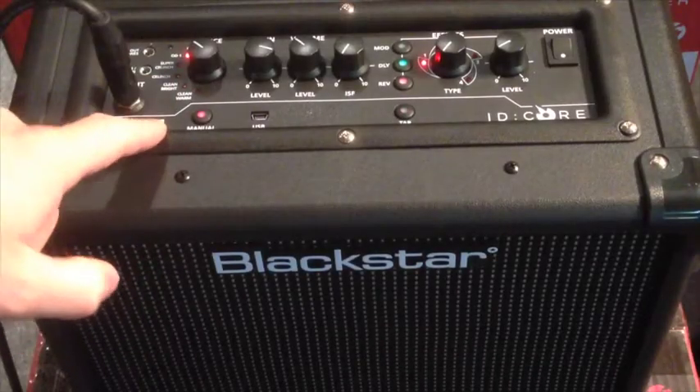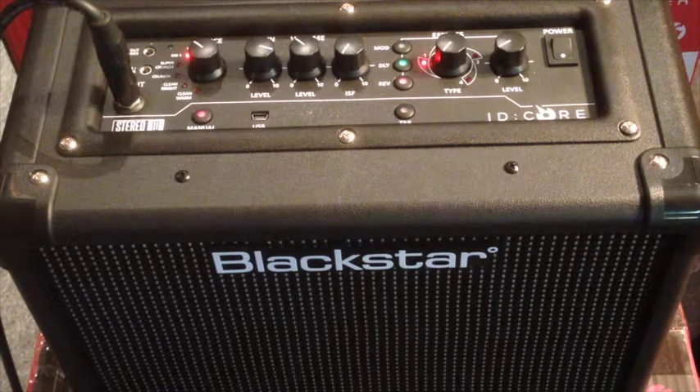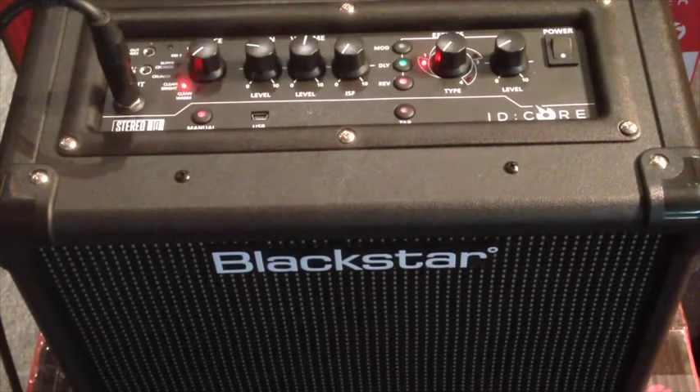They are a 6-channel guitar amp, everything from a really rocking heavy distortion sound back through crunch and into bluesy and even into some really clean sounds as well — a very versatile amp.